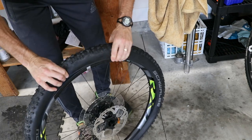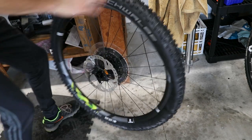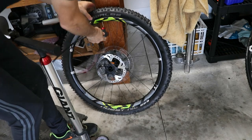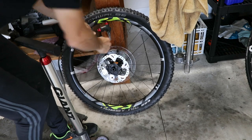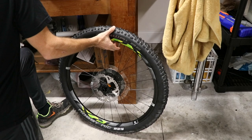Work the tire back on the bike after you have the tube inside. Since this was such a hard tire to get on with such a tight bead, I have to use a tire lever. Inflate it to about 25 to 30 PSI and let it sit for at least an hour — overnight is even better.